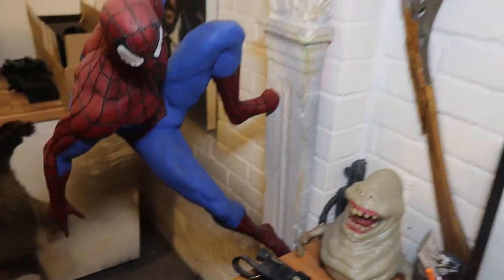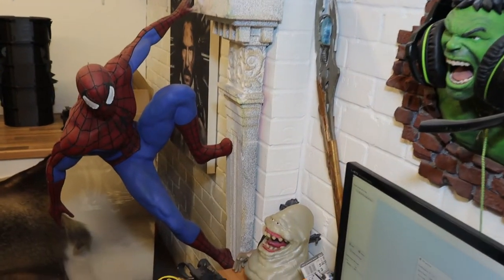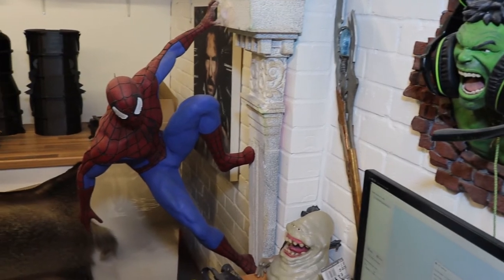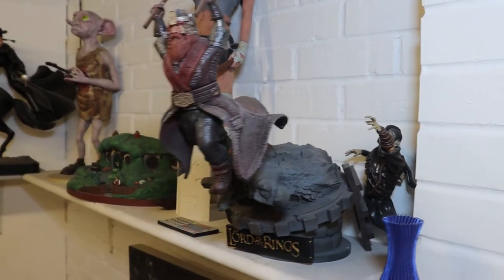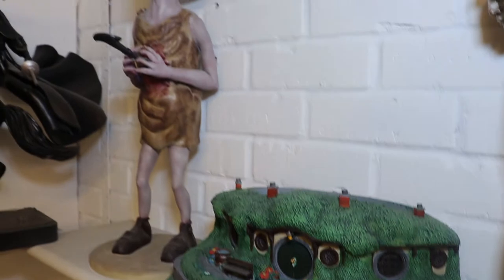Now moving on, we've got Spider-Man. That was scaled up massive — something like 350% or something stupid like that. And then we cut the base so it fits into the wall. The base was one piece originally; we split it down the middle and then cut it into about eight pieces, and each one of them was big. Then moving up, we've got Gimli from the Lord of the Rings. Angelina Jolie, Tomb Raider. Bilbo's house, Bag End. And Stab Dobby. Always goes down well.